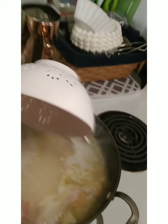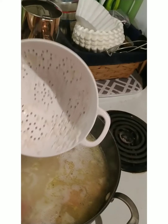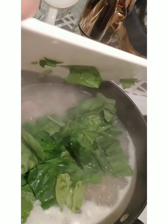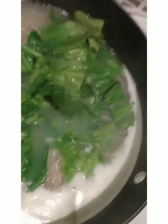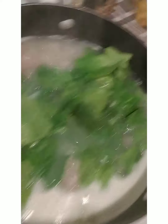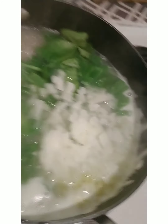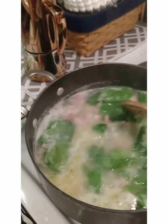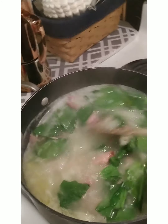The cup of rice is rinsed and ready to be added to the pasta broth and ham. I'm adding about a cup and a half of roughly chopped spinach to be cooked with the onions, and also about a cup of onions.